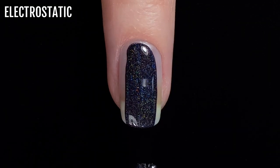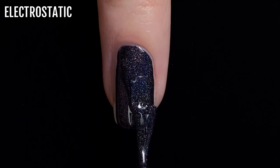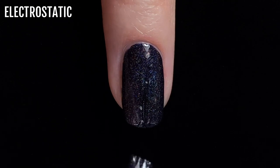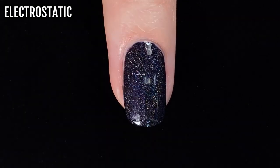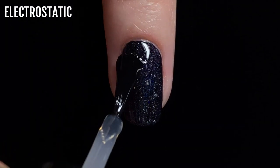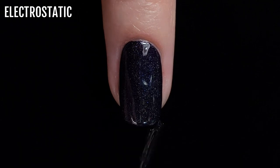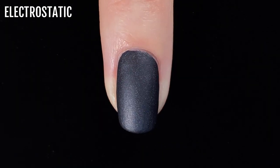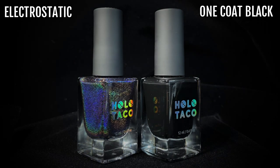This is a very impressive black shade that gave me full coverage in just one coat. The linear holo flare is a bit more subtle than in the other shades. Basically, because to make a black linear holo polish you have to finely balance the proportion of holographic pigments and black pigment so that it still has enough dark pigment to look black without completely hiding the holographic pigments. Here's Electrostatic with a glossy top coat, and here it is with a matte top coat. And here's a comparison of Electrostatic next to the other Holo Taco black polish, One Coat Black.